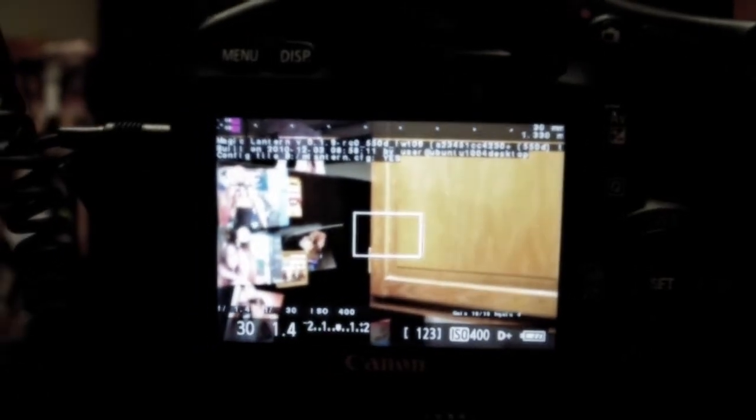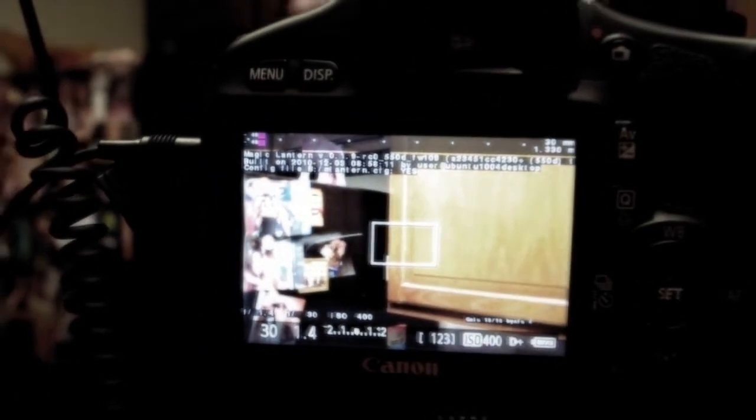And I'm having Magic Lantern on my T2i. I just did the firmware update from Canon, which is 1.0.9. And I'm using Magic Lantern 0.1.9. Anyways.